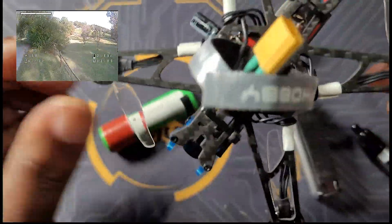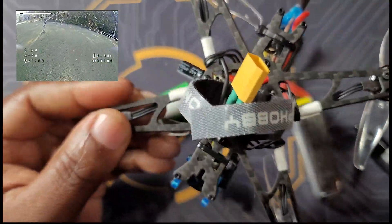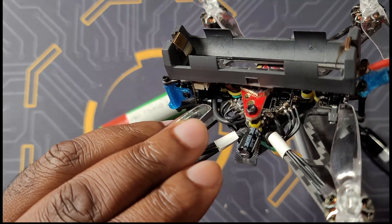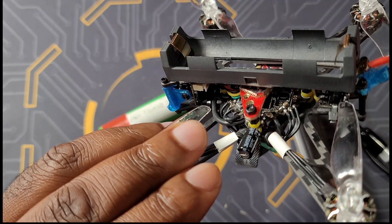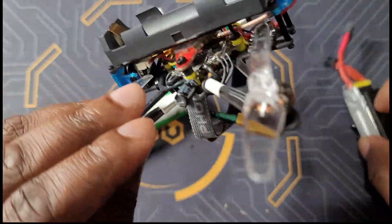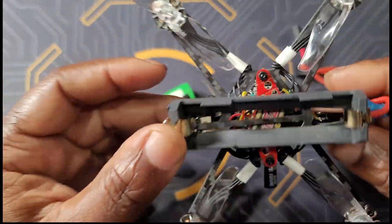I'll put a parts list with everything I used for this build. Just remember — you can run it either as an 18650 long-range drone or as a 2S freestyle drone. Thanks guys for watching, I hope you enjoyed, and I'll see you on the next one.